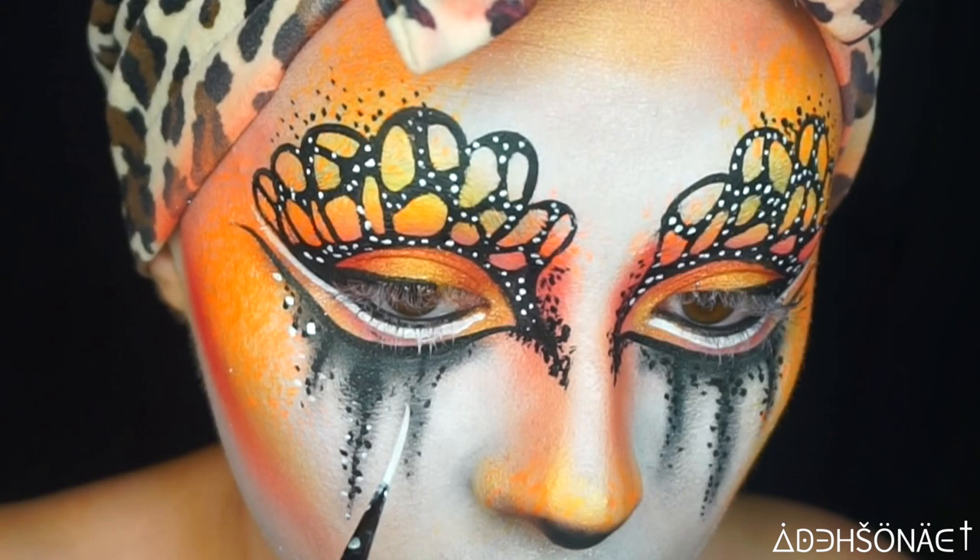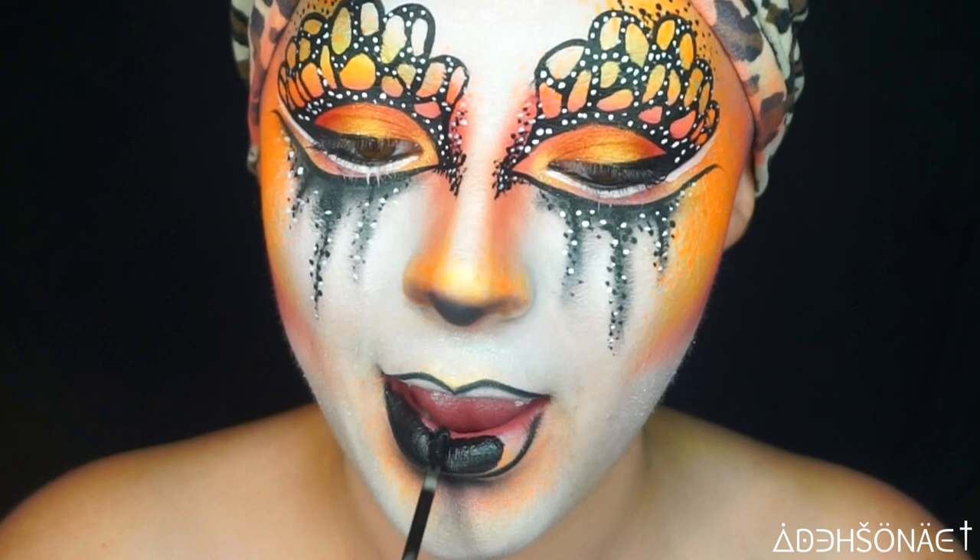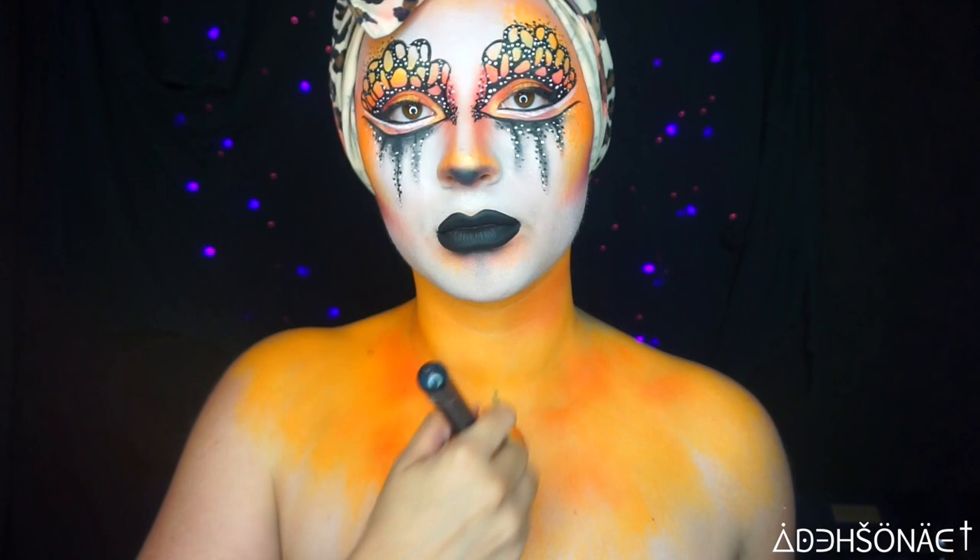For the lips, I'm gonna use the NYX Cosmetics black liner as well as the Colourpop liquid lip in Black Friday. Moving on to the chest piece, we're gonna be using the same exact colors to highlight and contour.